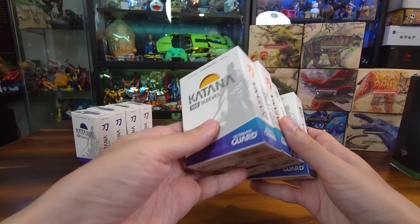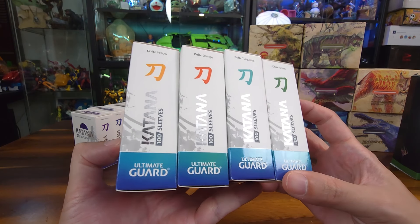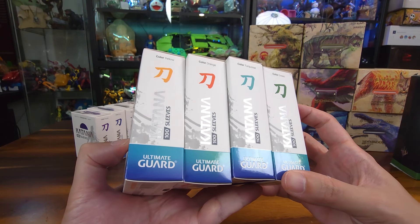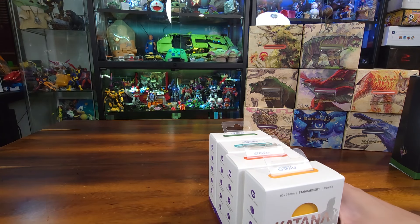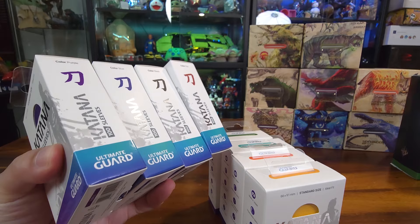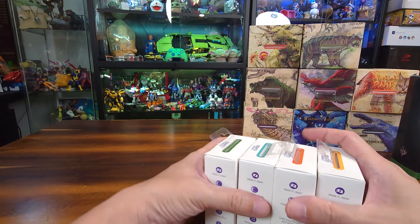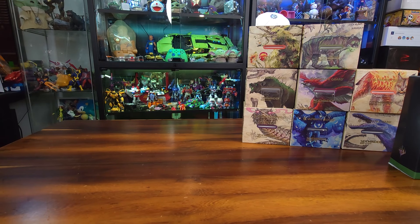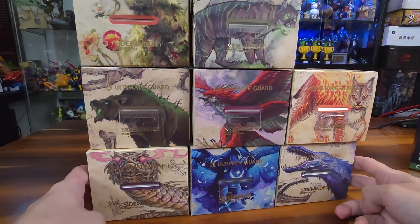These are the sleeves we'll be using for the Commander decks — very nice from Ultimate Guard. They have a lot of colors right now. They used to be pretty straightforward like your standard RGB, but right now they've expanded quite a bit of colors. These are my personal favorite when it comes to sleeves. There are many alternatives out there in the market, but these are also a very good alternative. You guys should go and check them out if they're available at your local game store.